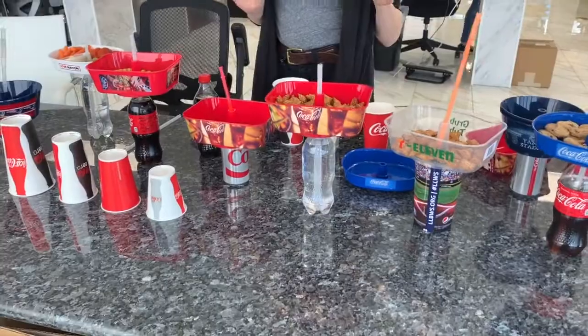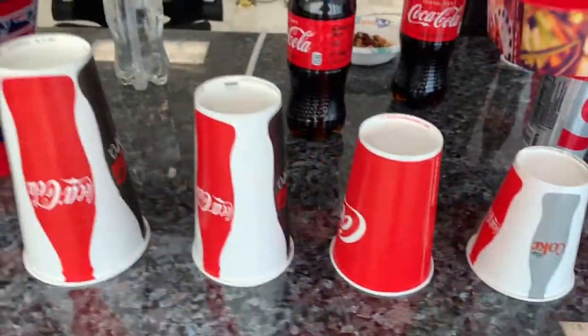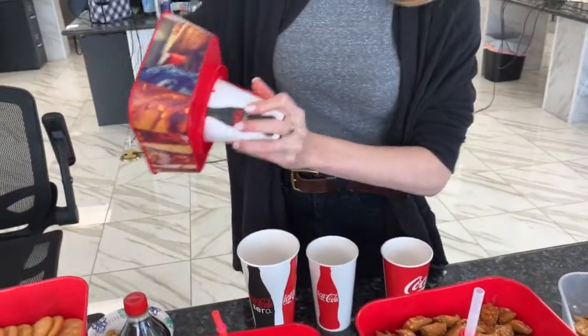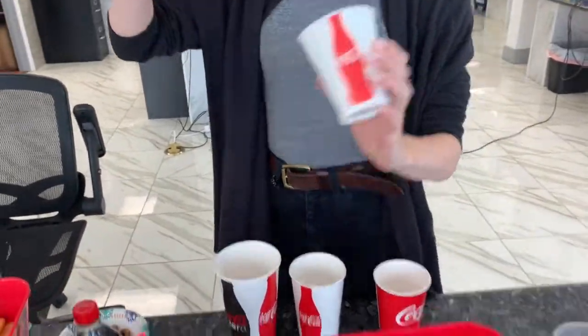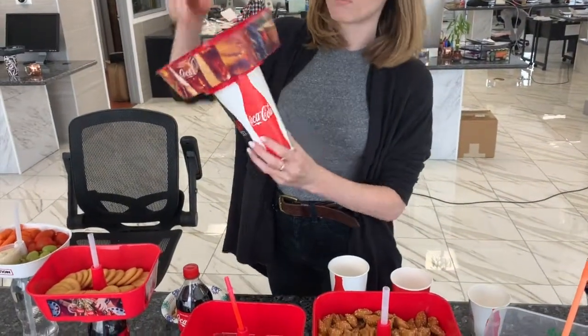They also fit on small, medium, large, and extra large cups, so you can take it, pop it on, and go. Same goes for these, and then you've also got your larger styles — you can also just pop on and go.